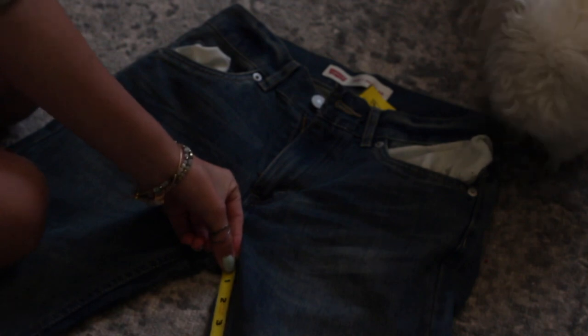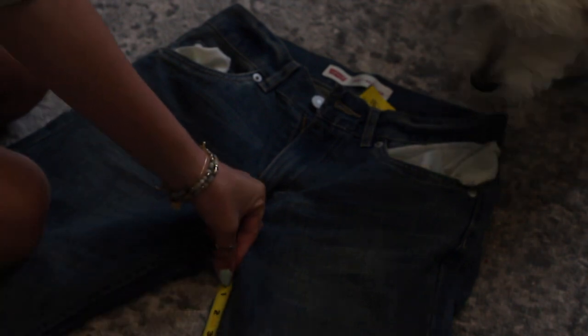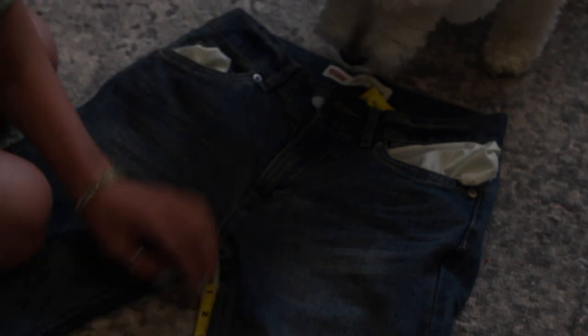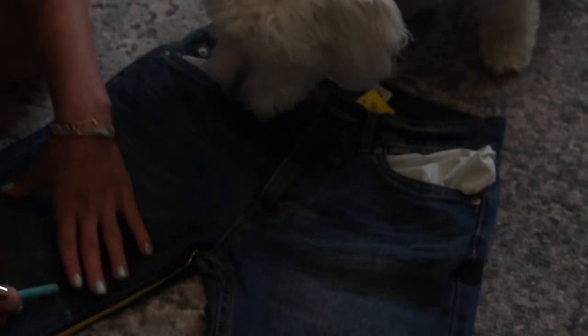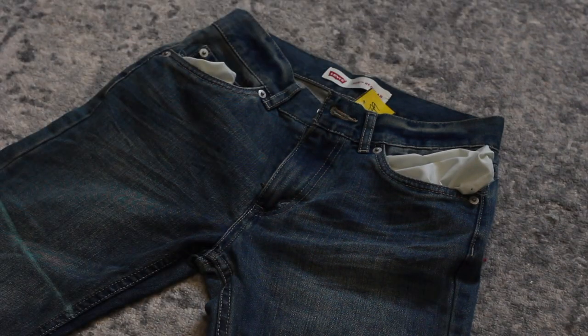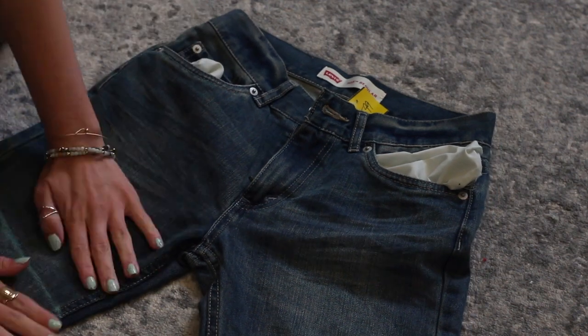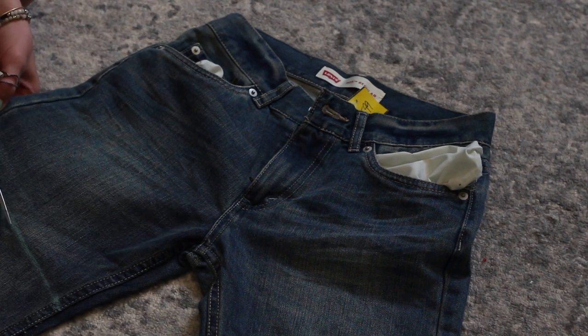Typically you can find shorts at the thrift store for about $5 to $6. So I picked up some, and you're just going to start by laying them flat and making sure you take those pockets and flip them inside out so you don't cut them. My general rule of thumb is to measure from the center and go down about three inches. If you want to fold them once, add another inch — making it four inches. If you want to roll the jeans twice, add two inches. Once you have your desired length, just mark it off with some chalk and go ahead and cut down the side.